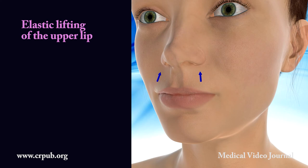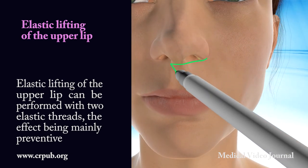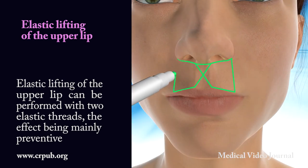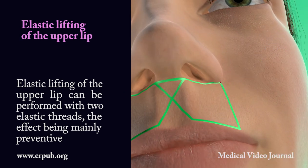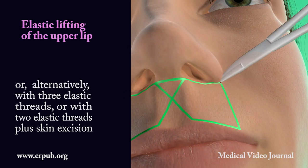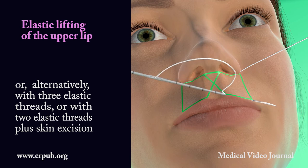Elastic lifting of the upper lip can be performed with two elastic threads — the effect being mainly preventive — or alternatively with three elastic threads, or with two elastic threads plus skin excision.